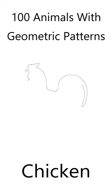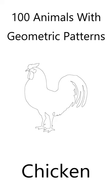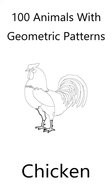If you like animals and you like coloring, you'll love this beautiful chicken coloring page. In my book, 100 Animals with Geometric Shapes, I've created a chicken coloring page for you.